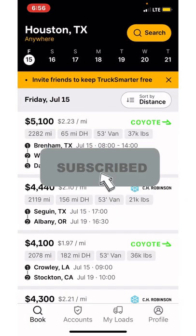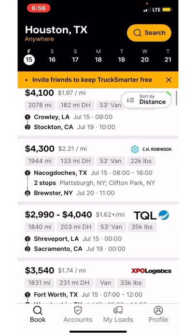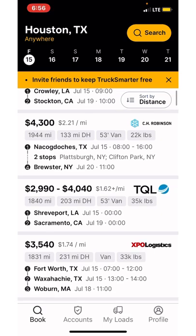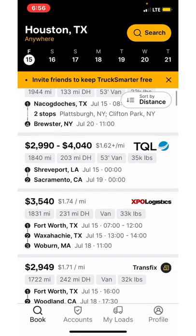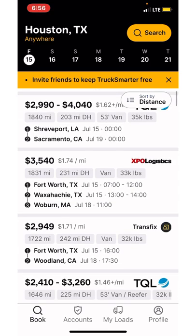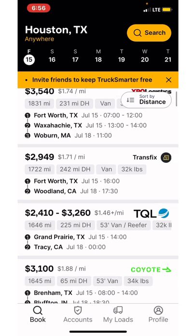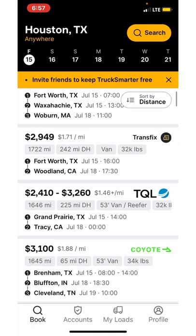Let's go to the dry van option. You've got a $5,000 load, $4,400, $4,100, $4,300. We got Shreveport, Fort Worth. The only thing I hate about dropping through Fort Worth is the construction in the Dallas-Fort Worth area. I don't know who does these construction zones, but it's almost as if somebody gave them a coloring book. The way they draw the lines — man, it's just hell going through there. I take a Dallas load every now and then, but I already know it's going to be hell every time.